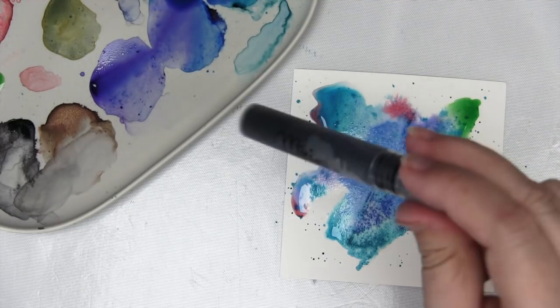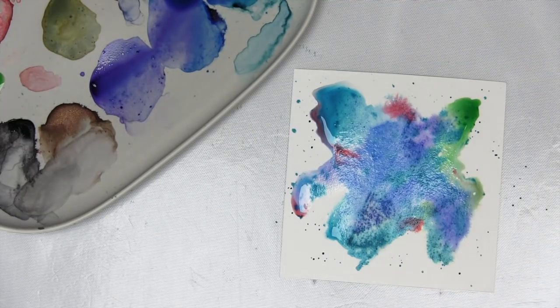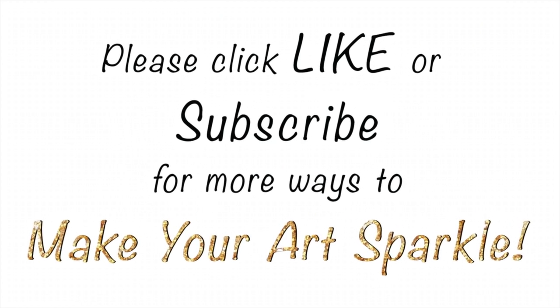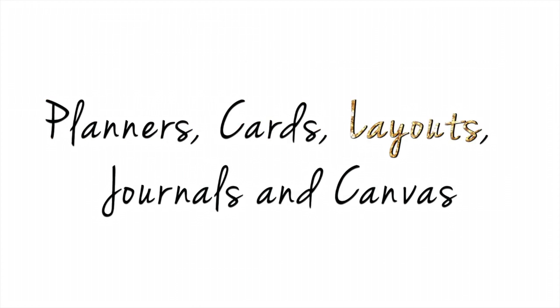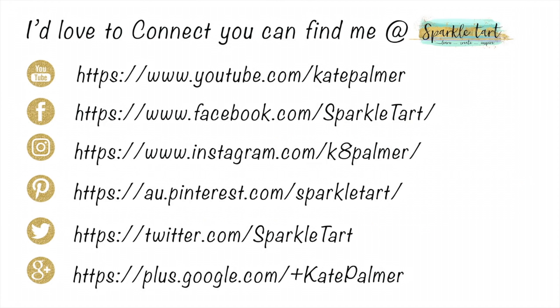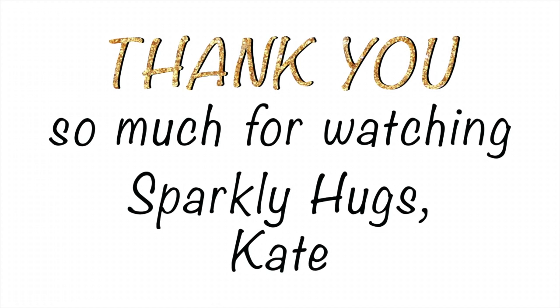And that's just some of the things that you can do with Lindy's Magicals - pretty magical, hey? If you enjoyed this video, I'd love you to give me a like. And if you'd like to see more from Sparkle Tarte, subscribe to my YouTube channel. There's a product list below the video in the description, and you can connect with me via YouTube, Facebook, Instagram, Pinterest, Twitter or Google+. Thank you so much for watching. Bye!